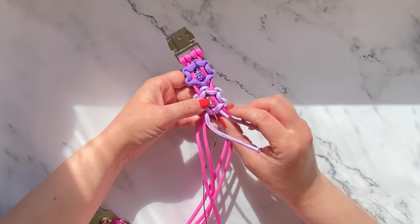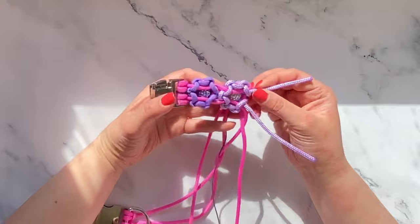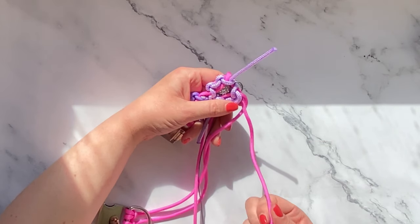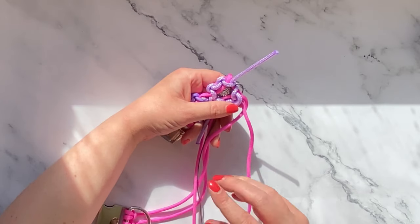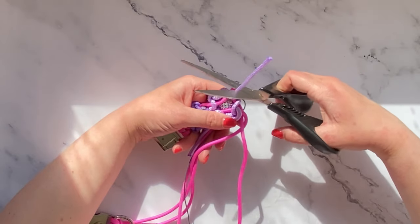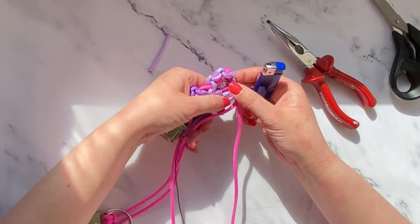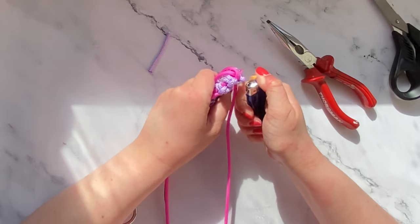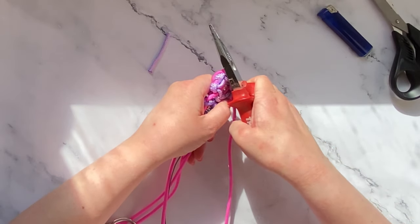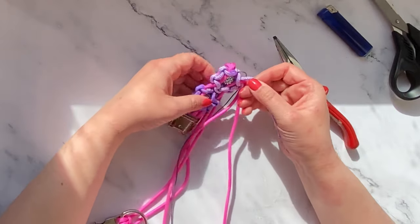Now that we've finished our second flower, we're just going to do what we did with the first - cut each of our strands and singe it with a lighter and press it into the cord. After this I'm going to finish the rest of the flowers off camera. If you think you might need to watch that again because it is quite a tricky thing to learn, just rewind the video and go back and watch the first two flowers again. I'm going to use my lighter, singe the ends until the cord has melted, then use my pliers and press that into the cord so it adheres to itself.